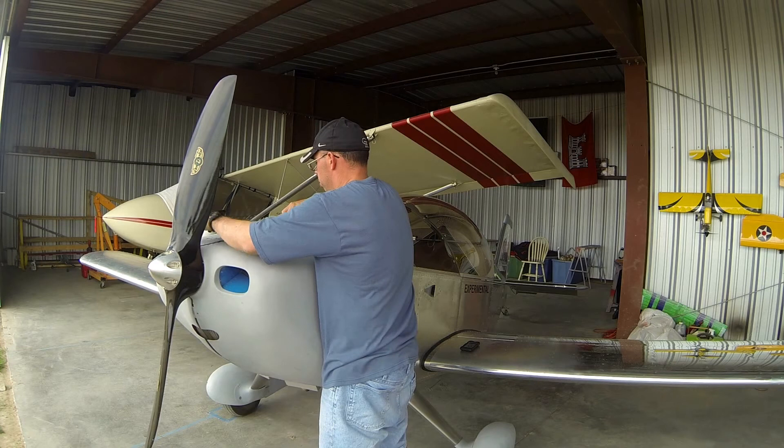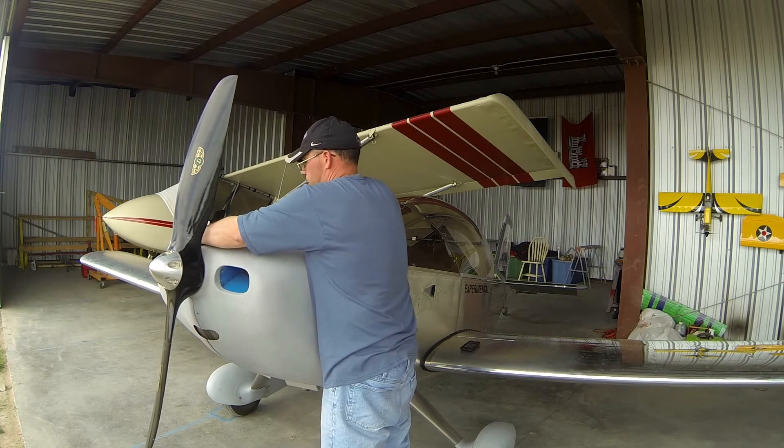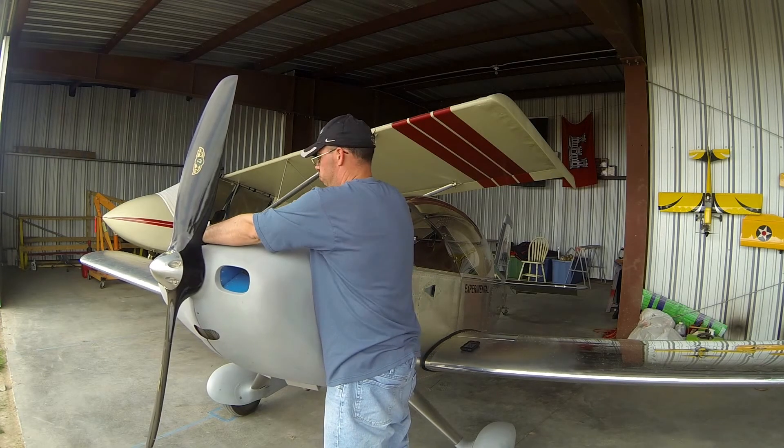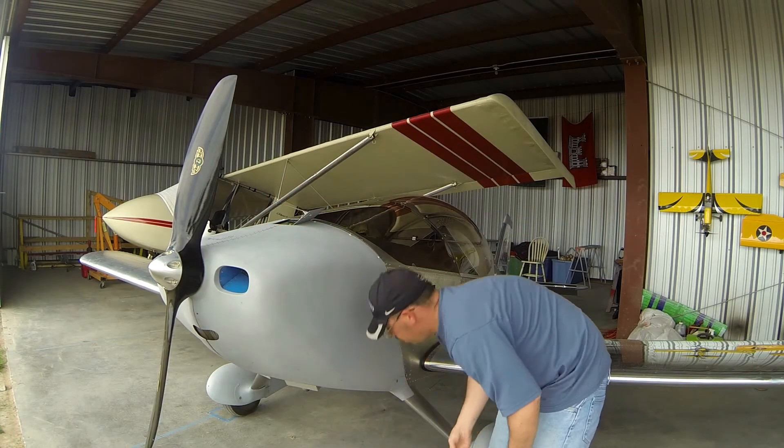I'm careful to hold this so that I don't scratch my canopy on a sliding pin. What I do is lean against here, grab the intake, and just pull the hinge together — that takes all the pressure off it. Then I slide that pin all the way in, and lastly, the long pin.